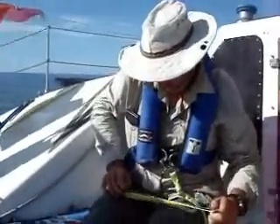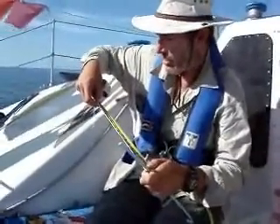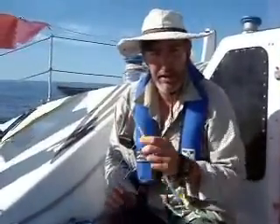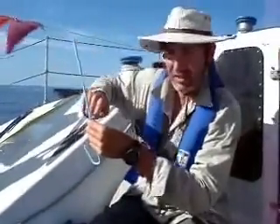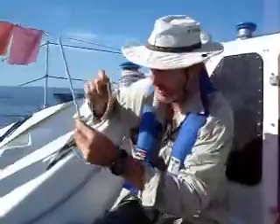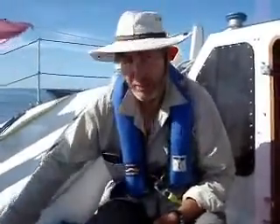That measurement was 14 and a quarter inches. So with that information, you should be able to figure out what our latitude was when I did that. Remember: the stick is 10 inches long, the length of the string from the stick to my eye was 14 and one quarter inches. From that, figure out what our latitude was. That's your assignment.